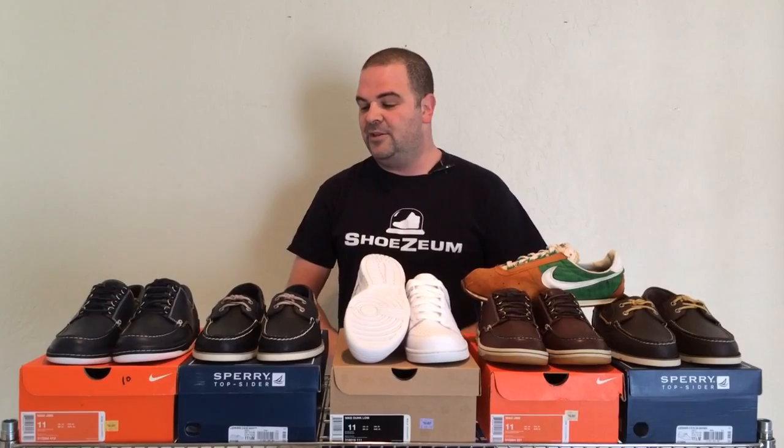It's been a real pleasure walking you through the history of the Mad Jibes and comparing it with these Sperry Top-Siders and also Nike Dunks.